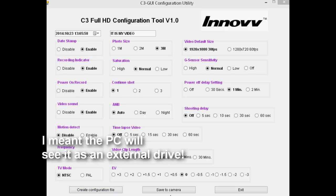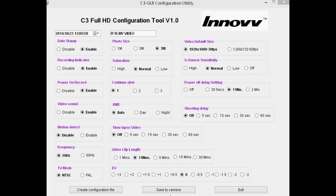Once you've configured the settings, click 'Create Config File', plug the camera into your PC and turn it on — the camera should be recognised as an external drive. Save the file to the camera while it's still plugged in, turn it off, wait a couple of seconds, turn it back on and you'll see the LED flashing to show it's updating the camera settings. Turn it off again, unplug, and the whole process is completed.